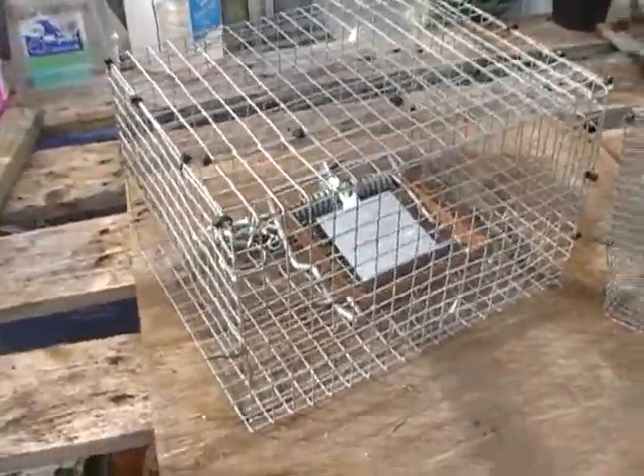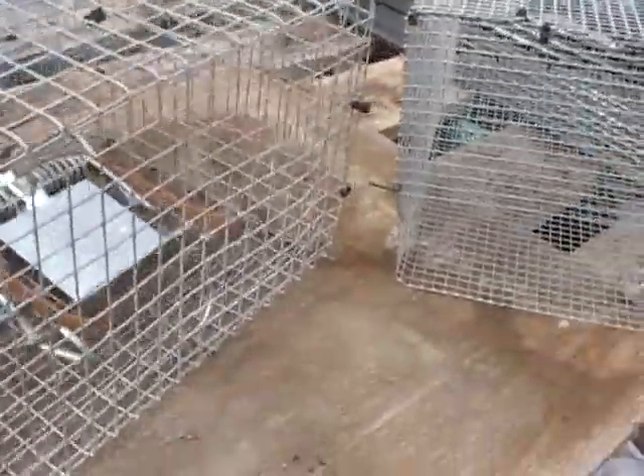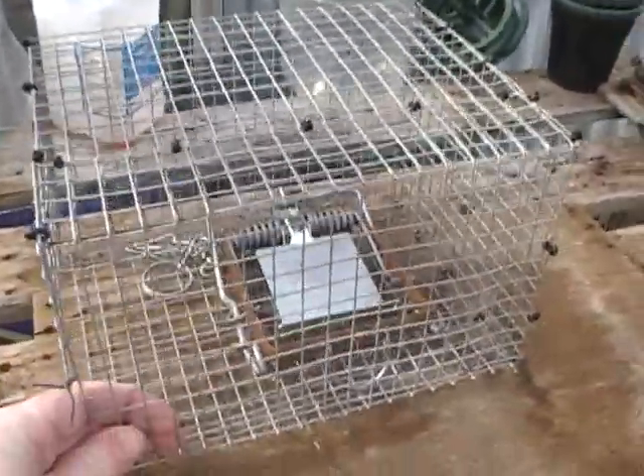This is another Fenn cage trap that I've just made, same design as the first one. It takes a Fenn Mark 4, it's got the restricted opening there, same design as my first one.